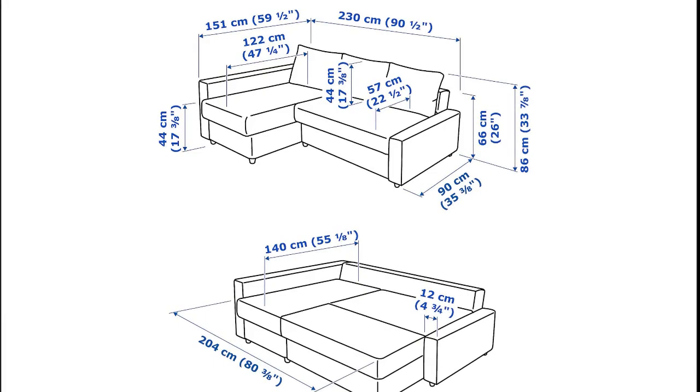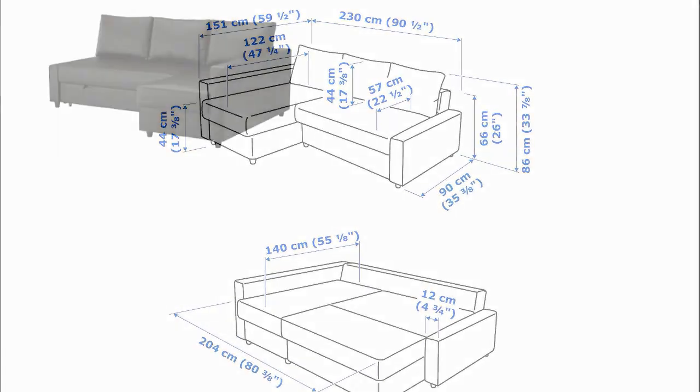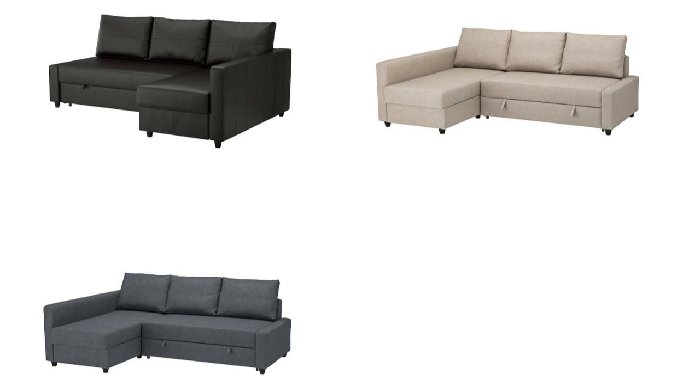The Freeheader is available in 5 different colours: black, beige, dark grey, light grey, and blue.